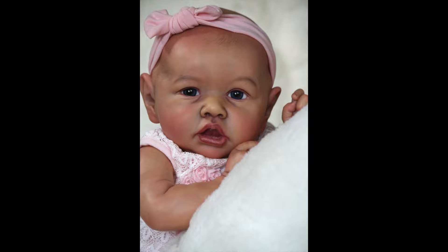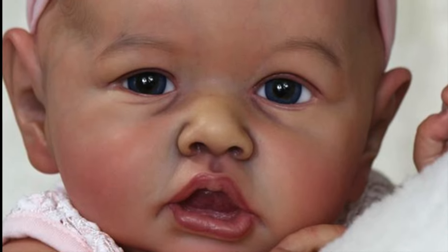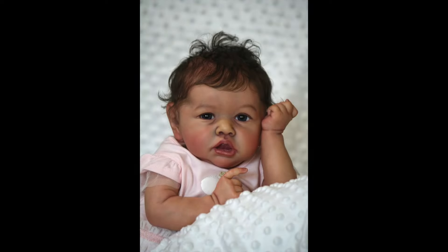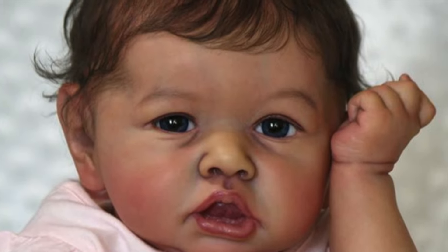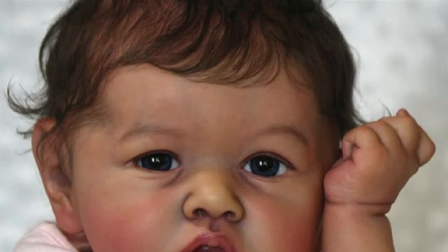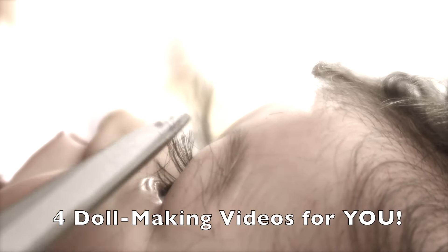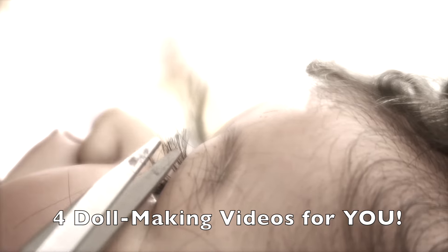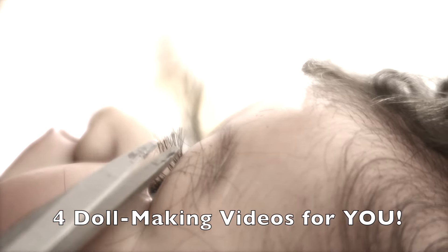Here is little Saskia before hair and before eyelashes. I feel like she looks so different — I definitely love her bald, but with hair and with lashes it just finishes up the look. This little baby is now on her way to her mommy in Canada and I cannot wait for her to receive her. If you enjoy my videos, I'll put four more doll making videos here for you to choose from. As always, thank you so much for watching and I'll see you all in my next video — bye!